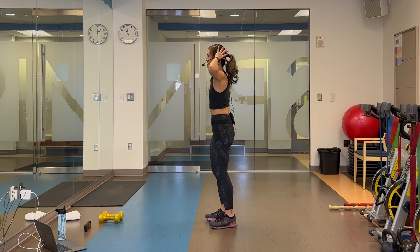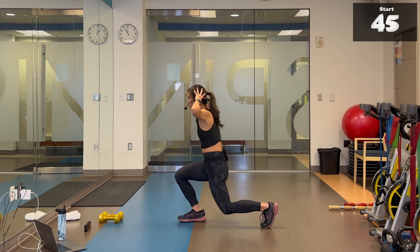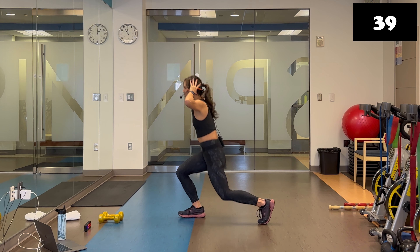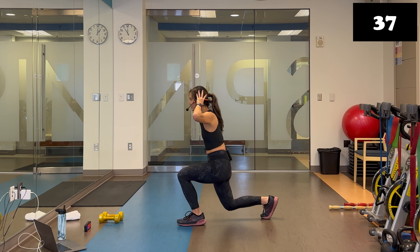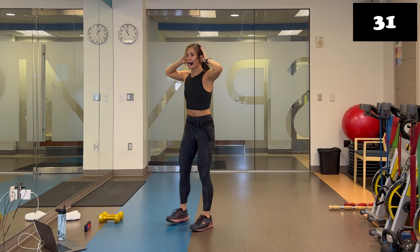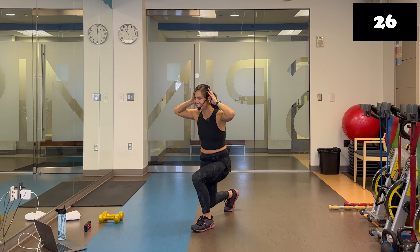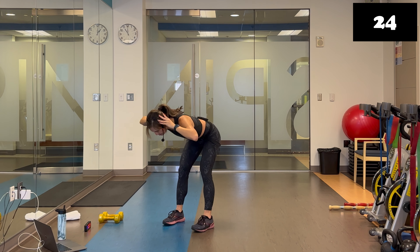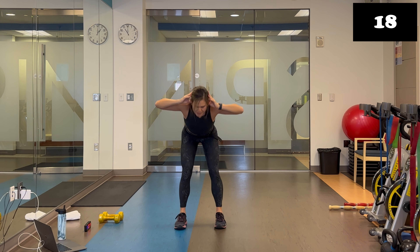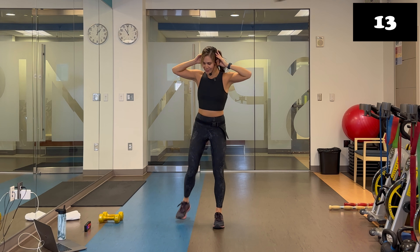We'll start with the reverse lunge. Hands behind, open up those elbows. Step back, step back, step those feet out to about shoulder width apart for the good morning. And down. If you need to, you can definitely shorten this range of motion and do a partial good morning instead — just enough to feel that hamstring stretch. Step back, pushing off that front heel, keeping that chest lifted and proud even when you hinge forward.